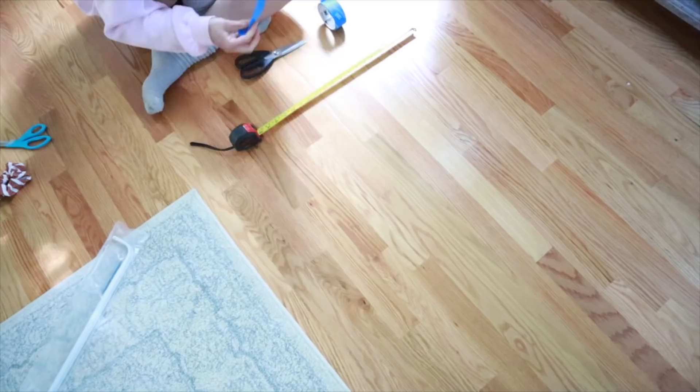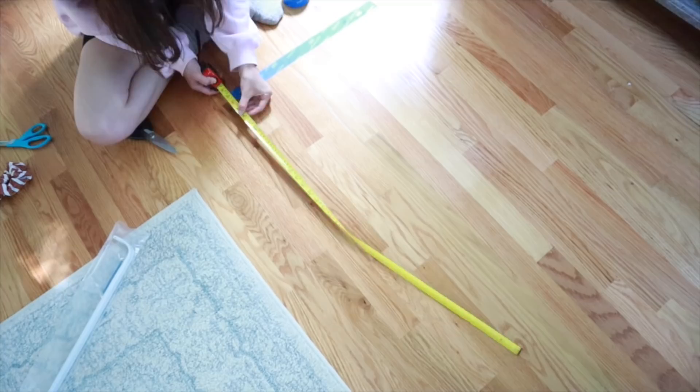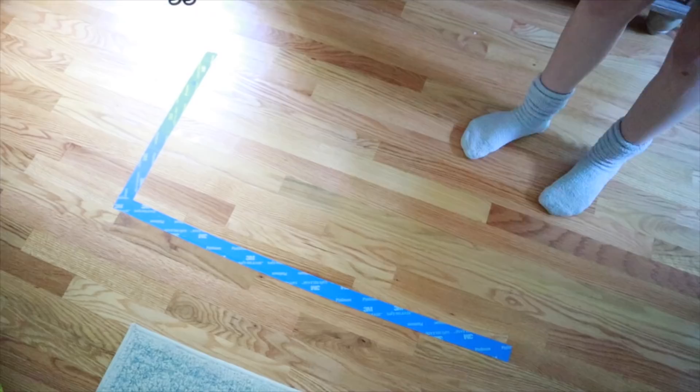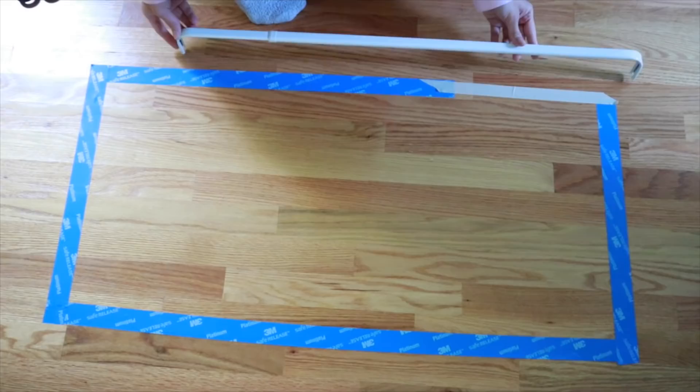I'm not the best seamstress, so this is a very simple, easy no-sew curtain — if I can do it, you guys can definitely do it. To make it foolproof, I'm just making a replica of the window. I measured out the window frame and I'm using painters tape to make a template of the window, so I can keep going back and forth to it. I only had to do this for the first window because I got the hang of it afterwards.